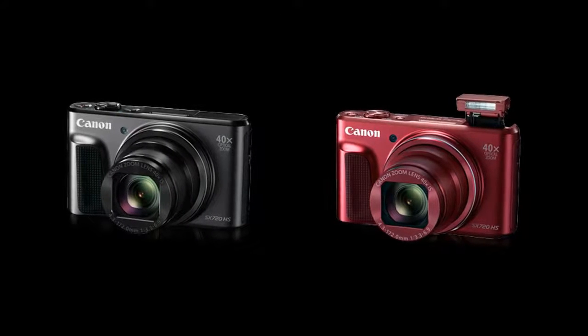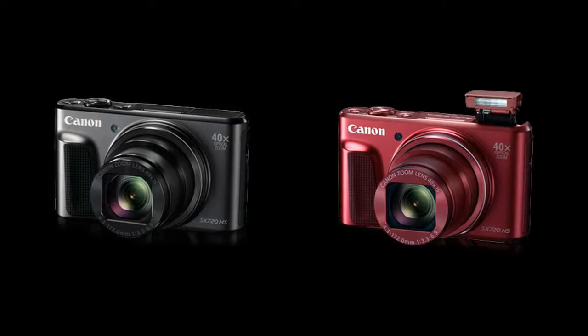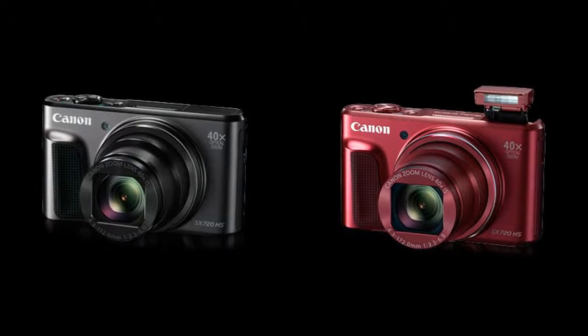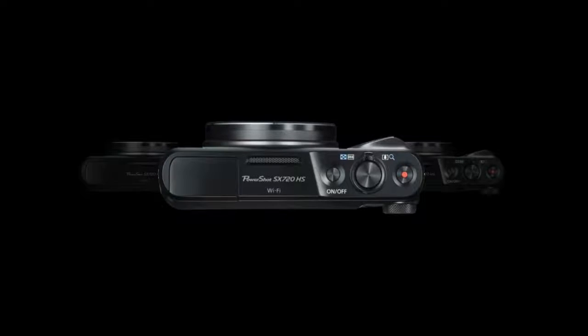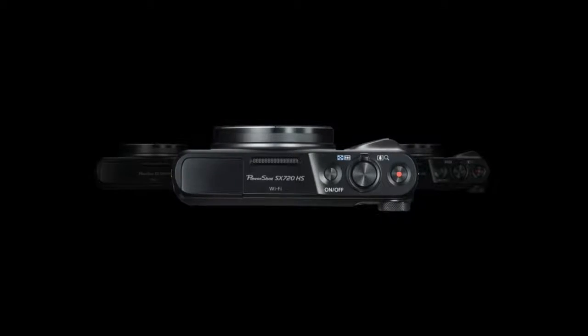In regard to handling, the compact form factor is accented by a large 3.0-inch 922K-dot LCD monitor, as well as built-in Wi-Fi with NFC for wireless image sharing and remote camera control.